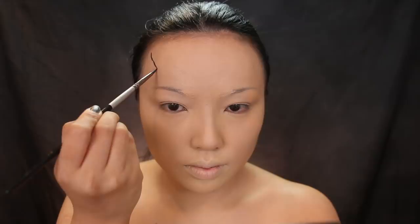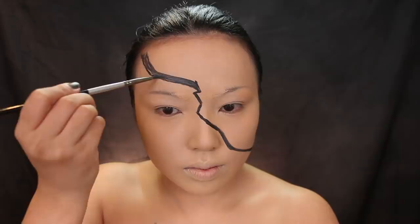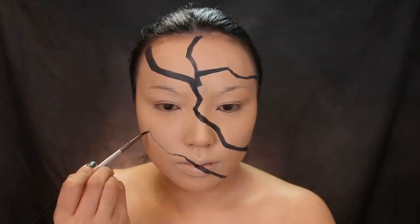Now we're going to make the cracked lines all over the face. I'm taking this black cake liner from Ben Nye and making a line from my forehead, down the nose, and then across the cheek. This is going to be the main crack, so if you need a good starting point, just start from here. Once the line is thick enough, start drawing more cracks all over. This line across the mouth is going to add a really cool effect — it's going to make my lips look split, like up and down.